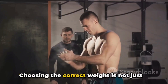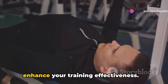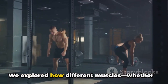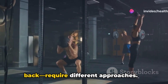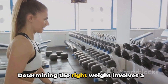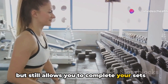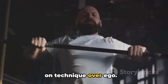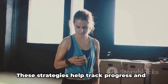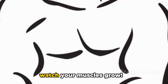To recap: choosing the correct weight is not just about lifting heavy — it's about lifting right. Each muscle group has unique demands, and the right weight stimulates optimal muscle growth without risking injury. Different muscles, whether biceps, leg muscles, or back, require tailored approaches. Determining the right weight involves a blend of science and personal intuition — start with a weight that challenges you but still allows proper form, and adjust as you progress. Practical tips like keeping a workout journal or consulting professionals can help track progress and ensure continuous improvement.